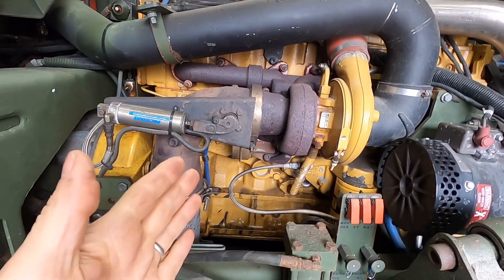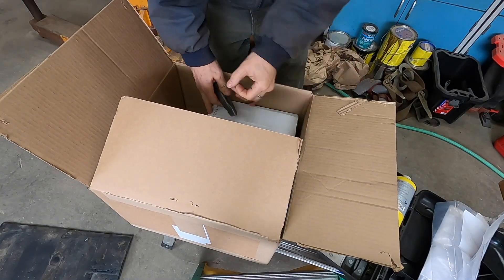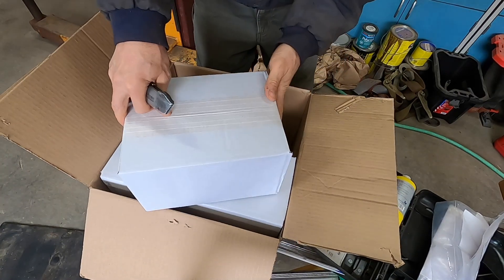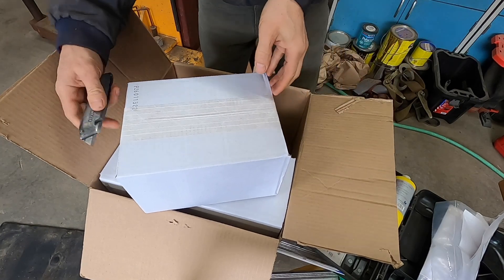So I ordered a new one. I was going to service the air dryer, but as I got to the shop UPS pulled in and had the pack brake, so I want to put that on.